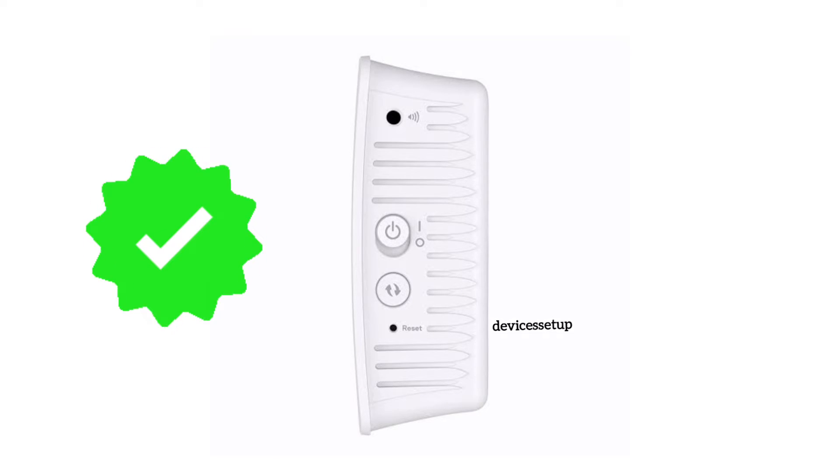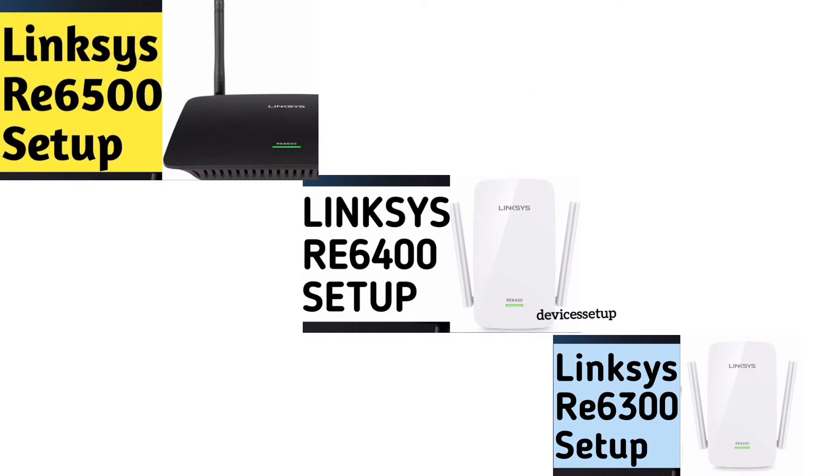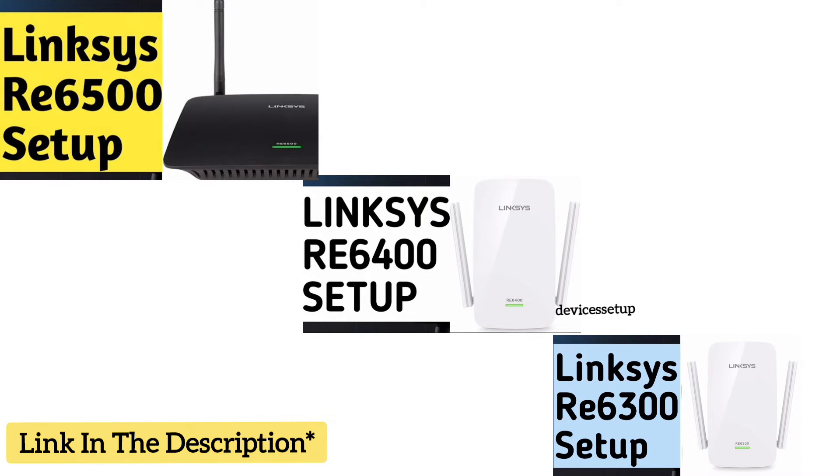After a successful reset, the extender's SSID will show up in your Wi-Fi list. You can watch the video on our channel on how to set up the Linksys Wi-Fi extender again from scratch.